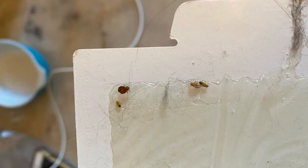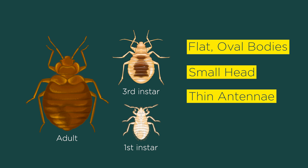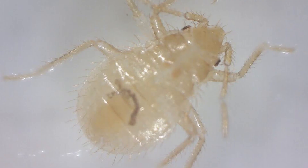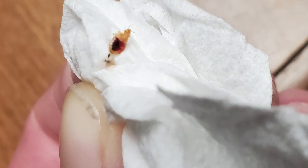For the most part, bedbug nymphs look like miniaturized versions of adult bedbugs. They have flat, oval-shaped bodies with a small head, thin antennae, and a large, rounded abdomen. Behind the head is a wide dorsal plate called a pronotum that flares out on both sides. Right after it hatches, a first instar nymph measures around 1.5 millimeters in length, which is about the size of a sesame seed. The color of its body is yellowish white, and you can almost see through its translucent body. When it feeds, you can even see the blood get digested, and it becomes a dark mass near the back of its abdomen.